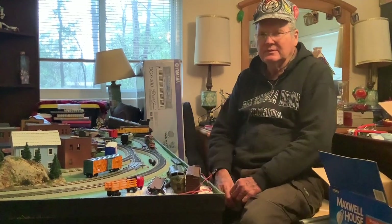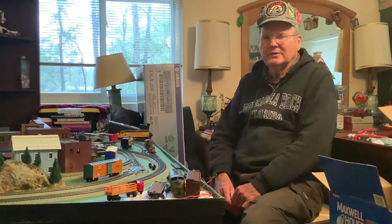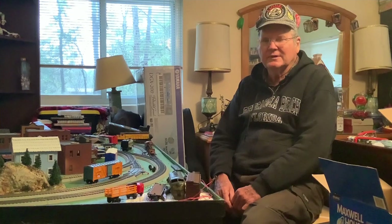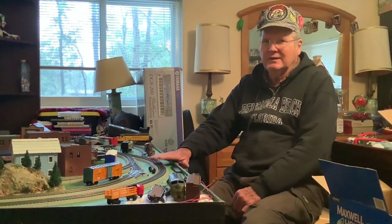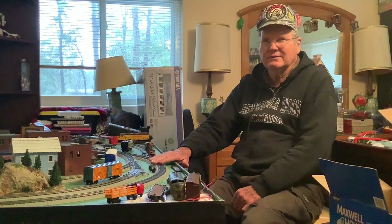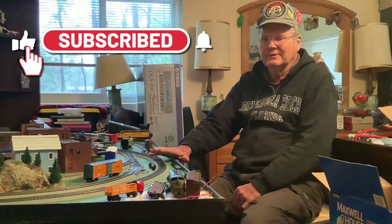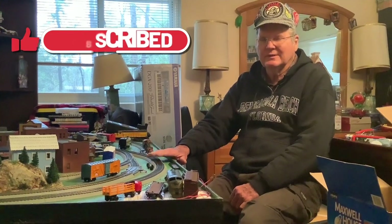Well I hope you enjoyed this video. Thanks for watching. Please comment if you know anything about some of these items — let me know what you think. I'm kind of getting interested in the Tyco operating stuff. Looks like I might have to take up this Bachmann Easy Track and start over with Atlas Code 100. What do you all think? At any rate, please like and subscribe. Thank you.